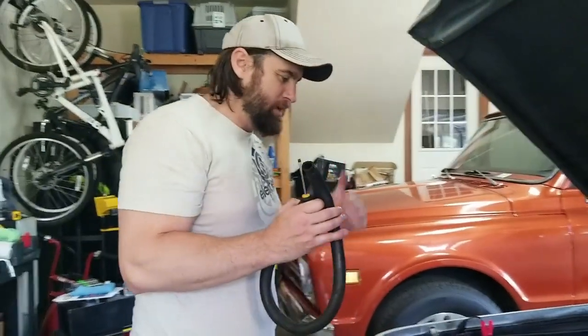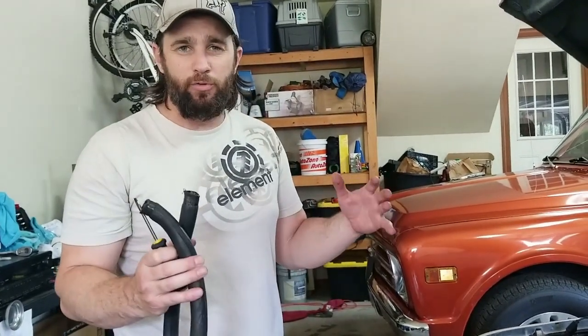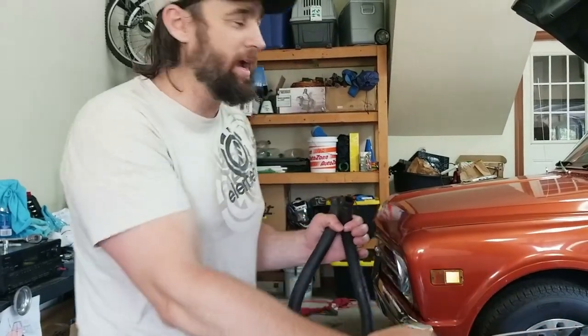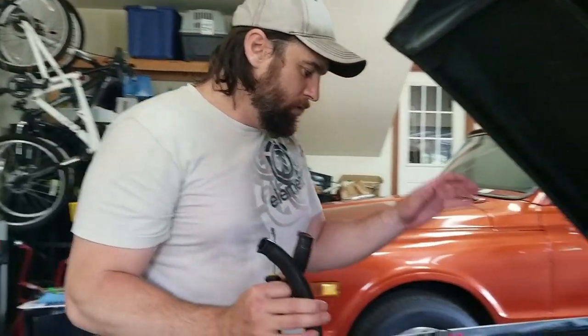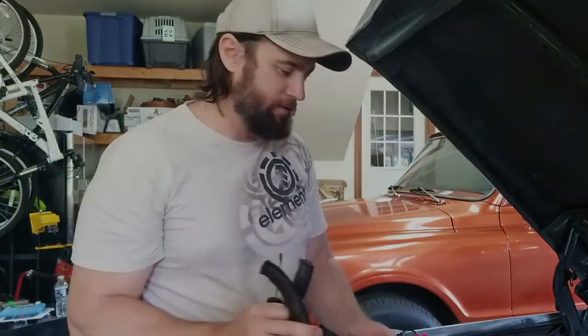I want to say thank you for watching. If you can subscribe, hit that like button. If you like the C10 project and what we're doing here, there is a playlist on this truck — Frostbite. There's a playlist on the orange truck, and there's a playlist on the 70 blue Suburban, Papa Smurf. Thanks again for watching — it was a quicker video. We'll see you on the next one.